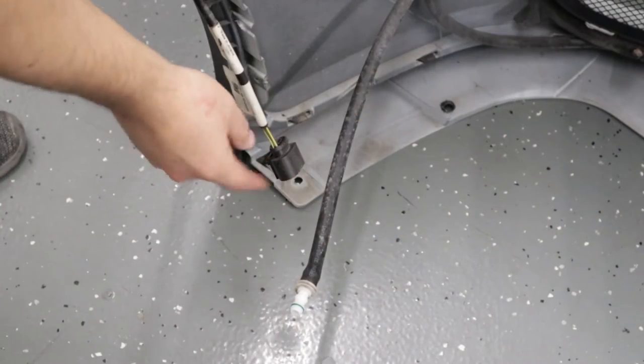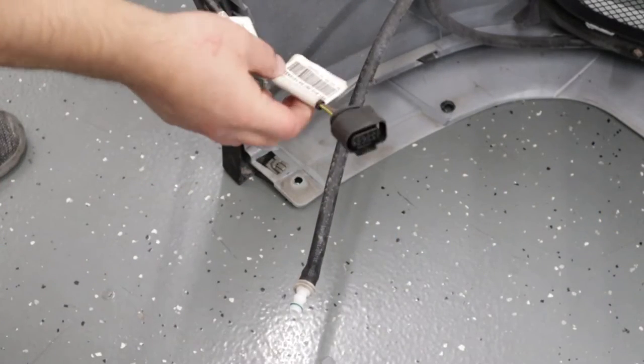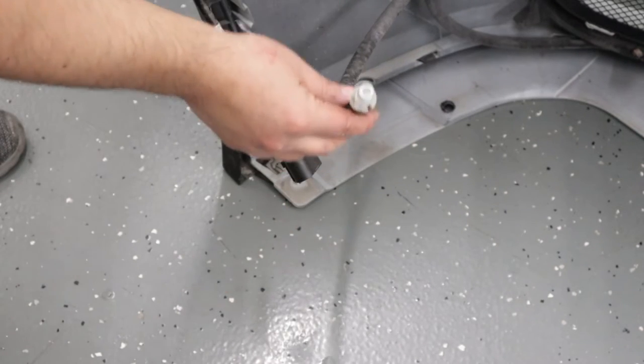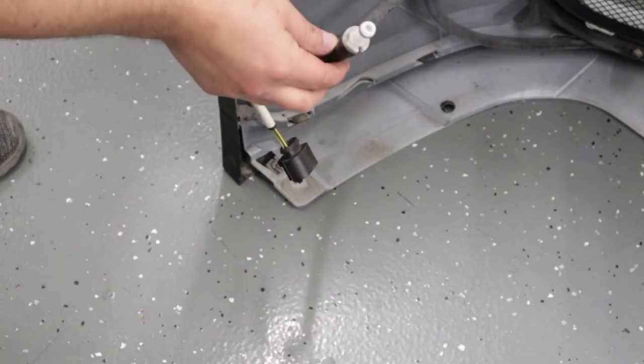As you're pulling the bumper off, make sure you disconnect the electrical connector — there's one on each side. On the driver's side, you will also need to disconnect the headlight washer hose.